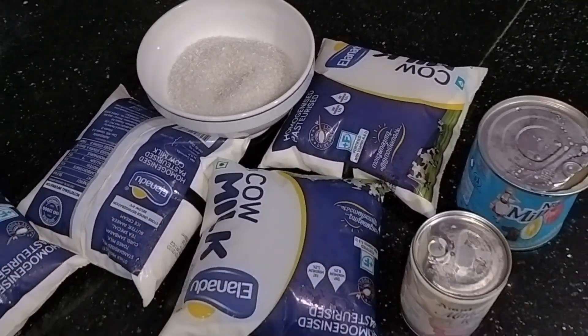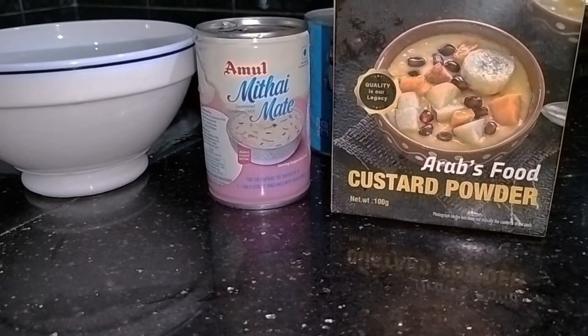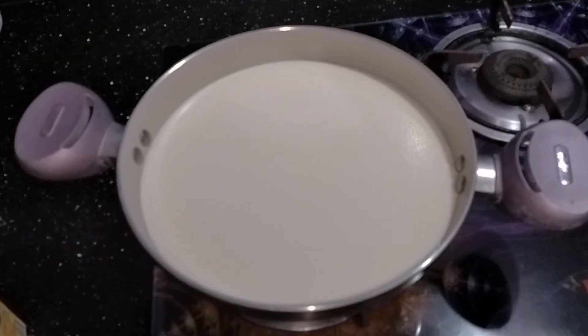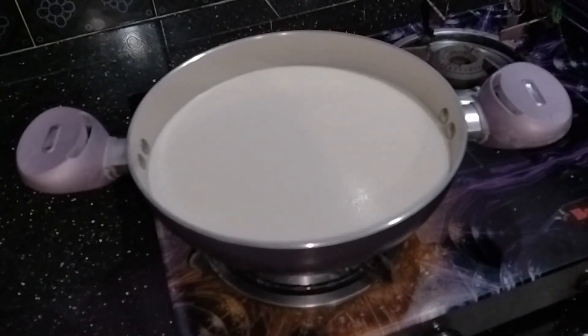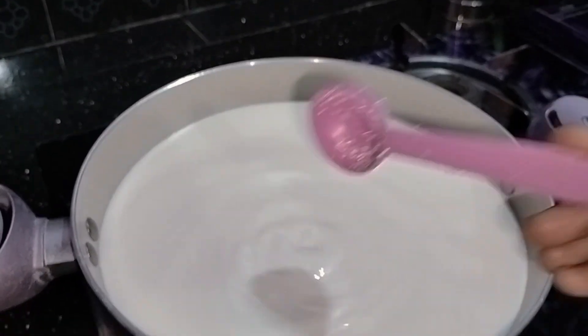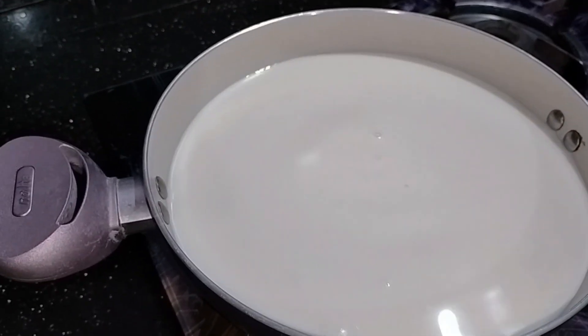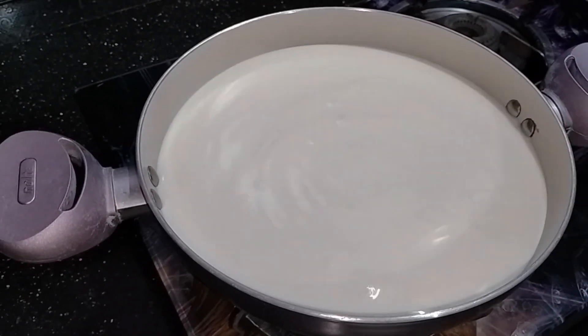We are going to use 2 packets of custard, 1-2 packets of milk and custard powder, 3 packets of custard, 1 liter of milk. We are going to add 6-7 tablespoons of sugar.